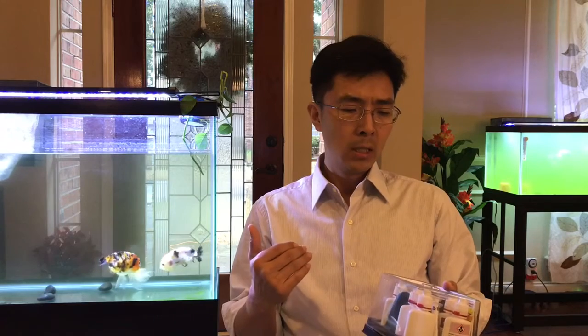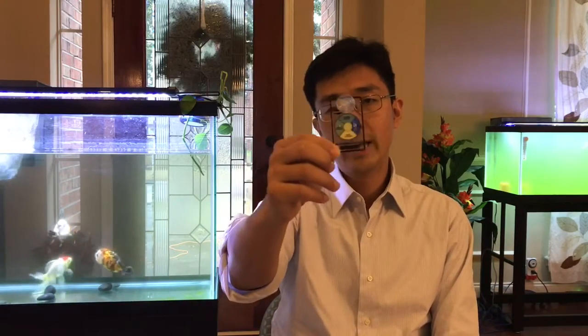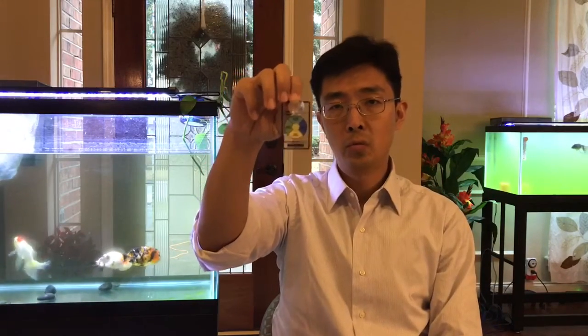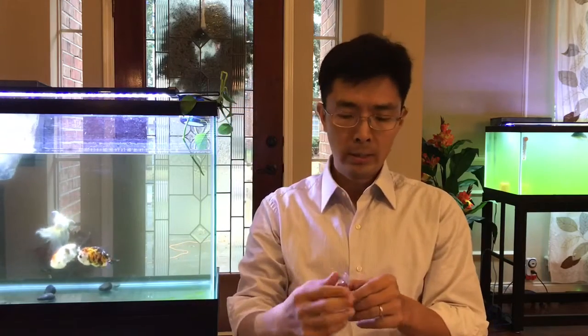For my goldfish keeping, the top priority is ammonia level. Today I'm talking about another product — this little guy is called an ammonia tester. The reason I like this one is continuous measurement. You can just stick it in your tank and it gives you a continuous reading of your ammonia level all the time, without doing any time-consuming test kit procedures.